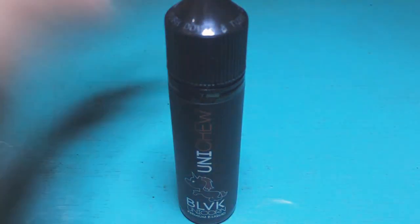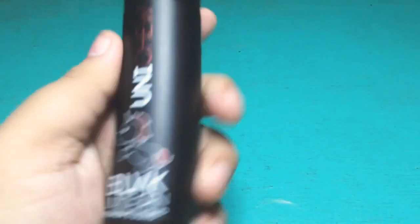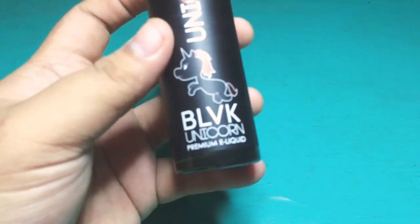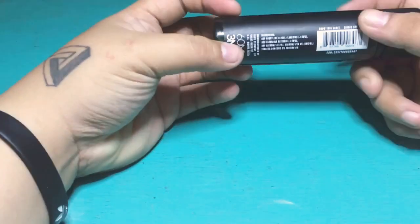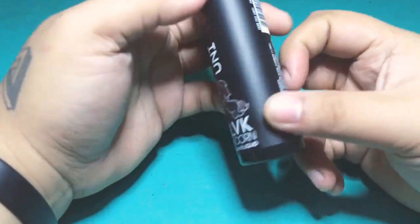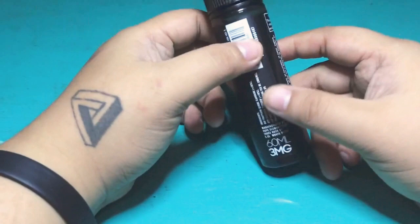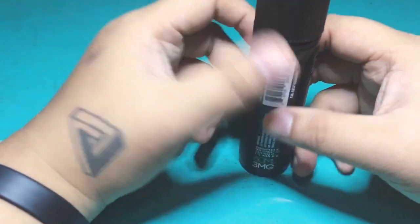Hey guys, I'm gonna make another review of this juice — the BLBK Unicorn. It tastes like a grape thing. It's not the kind of taste I've been wanting, but maybe for girls I'm sure they're gonna like it.